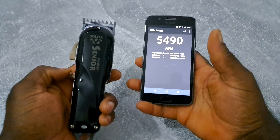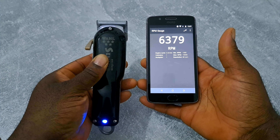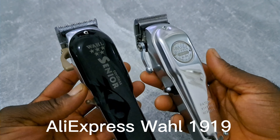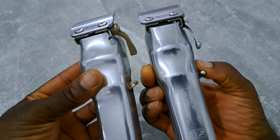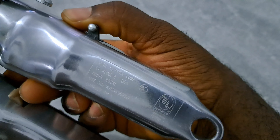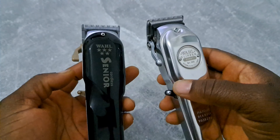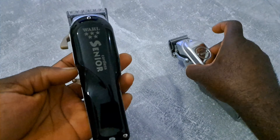I'm going to do an RPM test. I also have a 1919 clipper here — it's not original, it's a fake one. Let's see if maybe we got the same things inside.